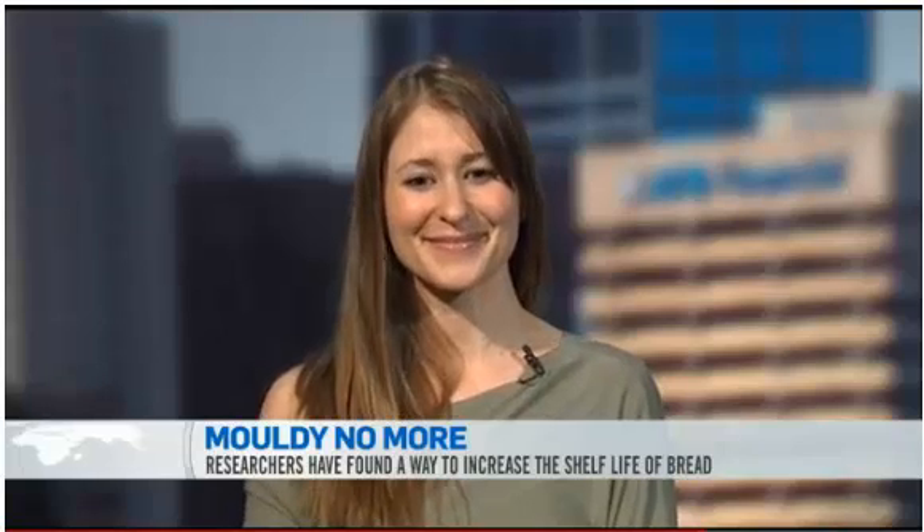So what would you say are some of the benefits then of this research? Definitely, we've now found a natural preservative for mold growth in bread and cereal products as well. So this isn't just limited to breads.